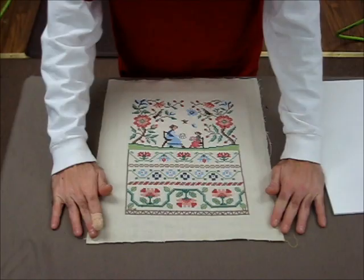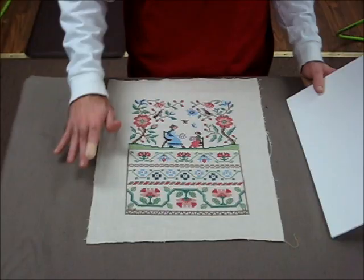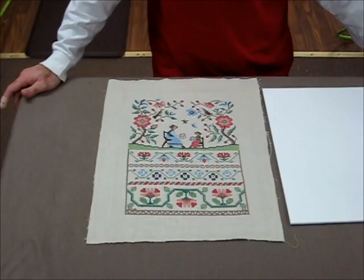Hello everybody, my name is Ryan Skauff with Military Memories and More and today we're going to be bringing you a demonstration on how we mount our cross stitch and needlework projects. This particular project is going to be in the specs and size of an 11 inch by 14 inch framed project. There isn't going to be any mat board used on this — the customer didn't want any mat board.